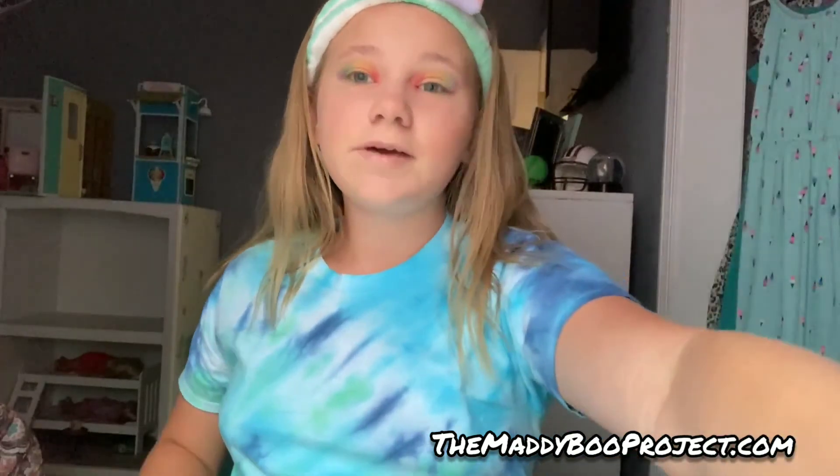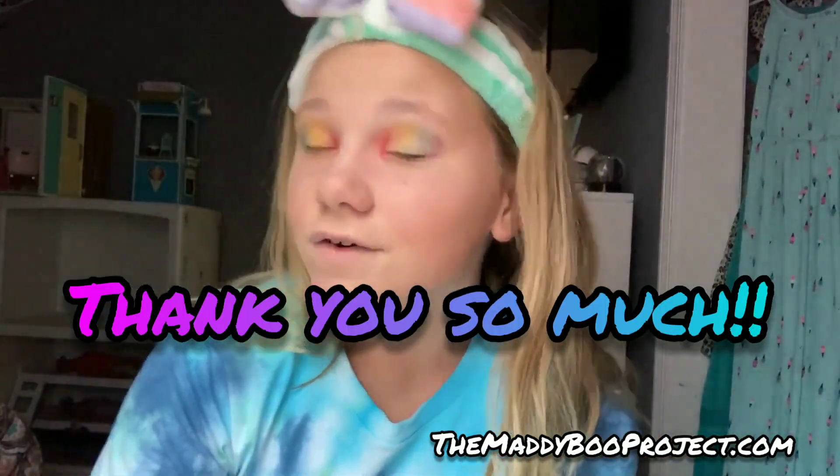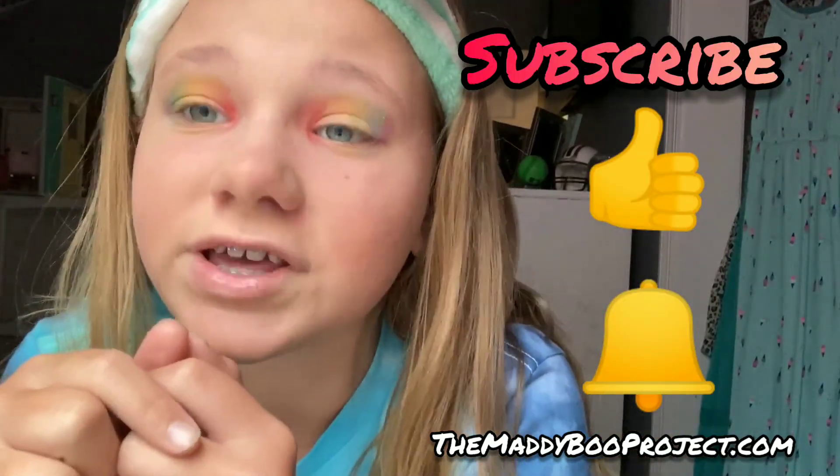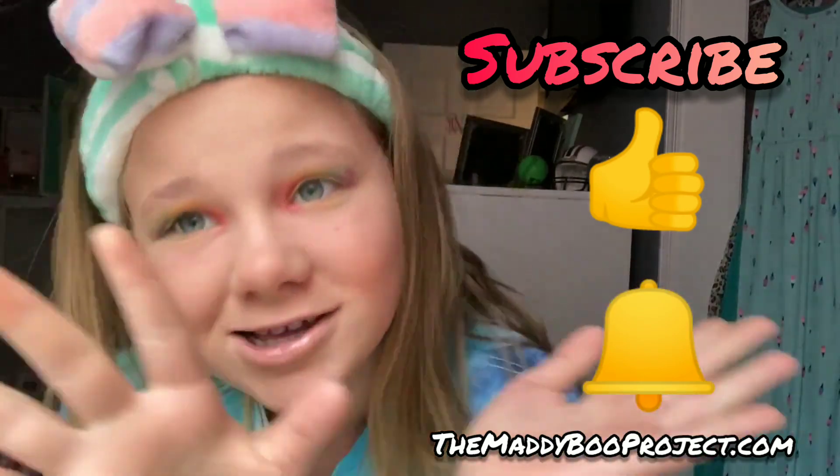So that is my makeup look! Thank you guys so much for watching. Don't forget to go to maddiebooproject.com. Don't forget to start every week beautiful with the Maddie Boo Project. We post every Monday doing our makeup or something about makeup, because you have to start every week beautiful. Bye guys, love you so much! Don't forget to subscribe and turn on post notifications so you can be notified every time we post a new video.